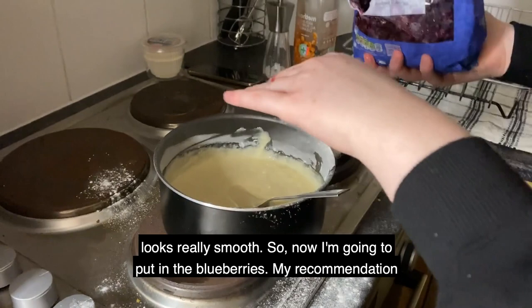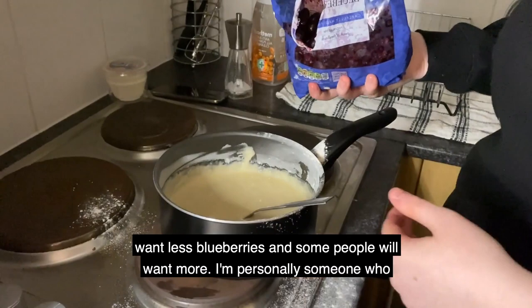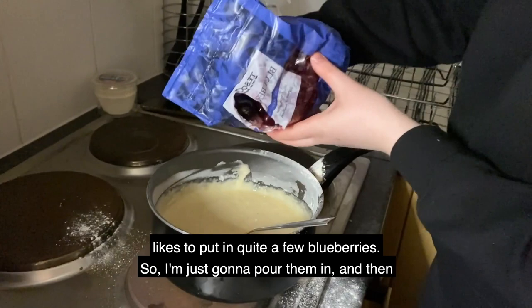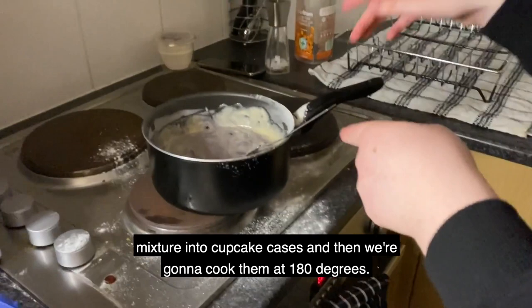So now I'm gonna add the blueberries. My recommendation is just put in however many you want, because some people will want less blueberries and some people want more. I'm personally someone who likes to put in quite a few, so I'm gonna pour them in and then mix them into the batter so it's nice and even.